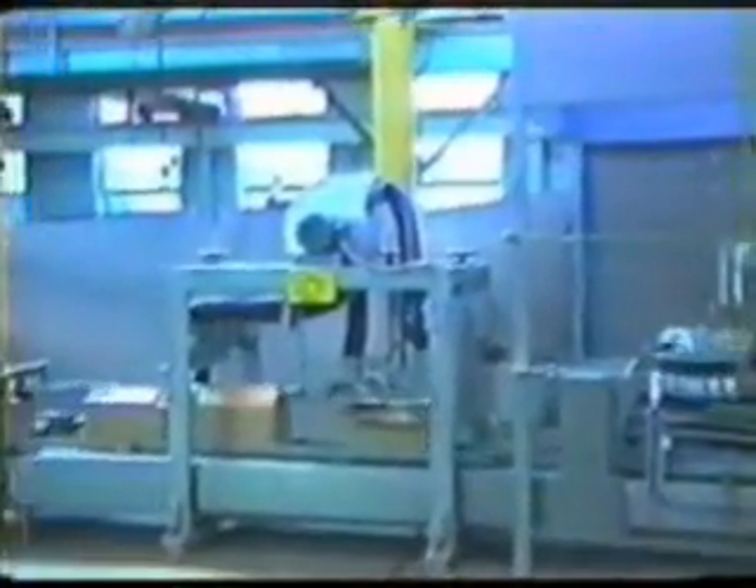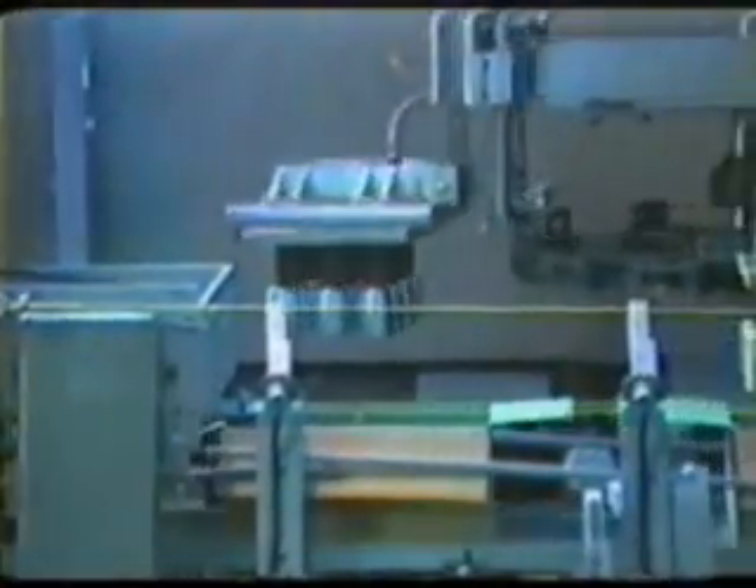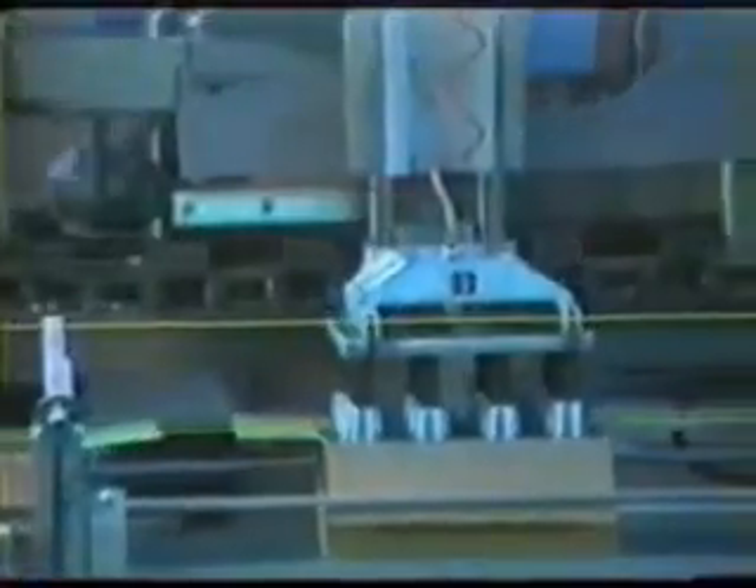The uncasing sequence begins with the cases moving through the case indexer into the automatic four-flap opener and into position under the pickup cup assemblies. The cup assemblies enter the case, gently grip the containers, and lift them onto the bottle take-away conveyor.